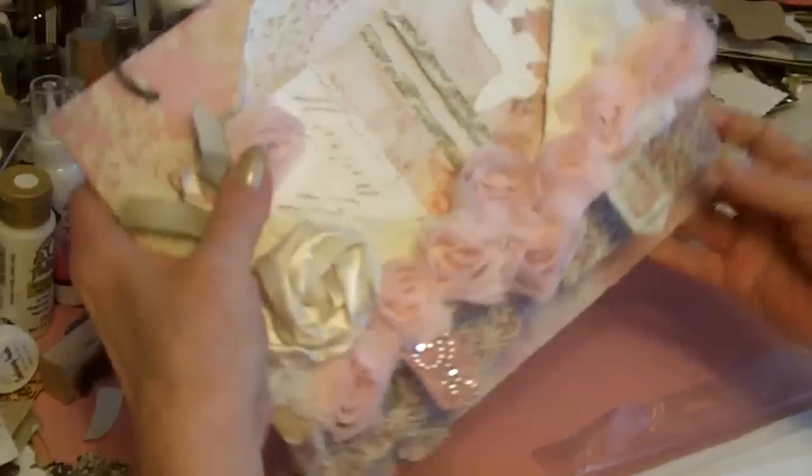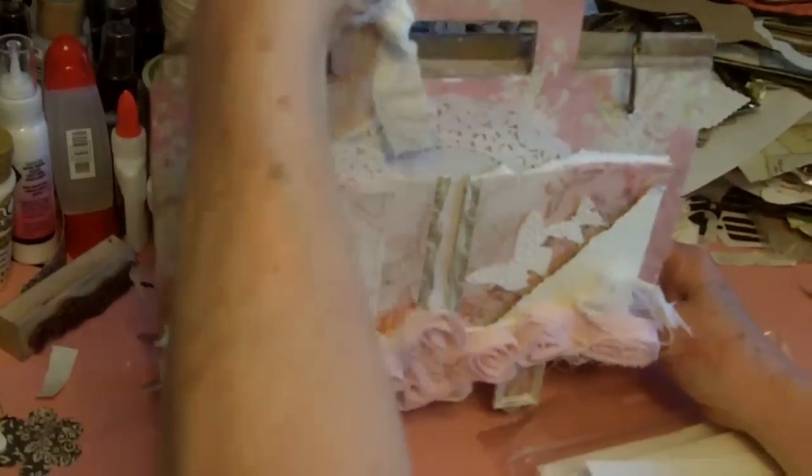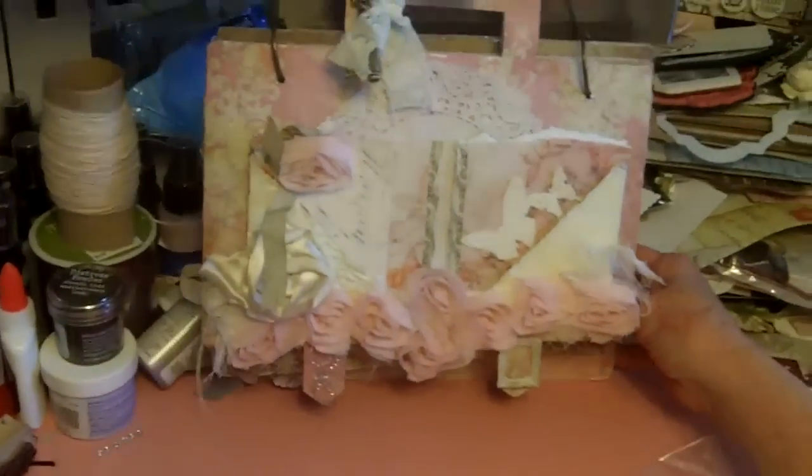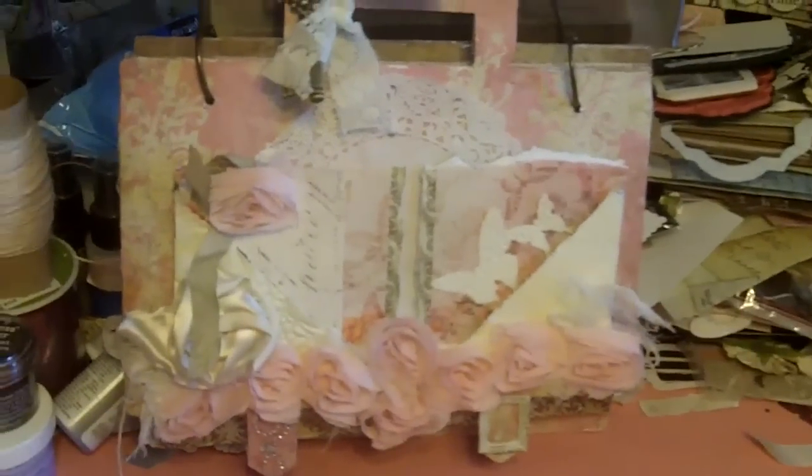So this is your little traveling suitcase, my little secret squirrel, and I hope you love it. And if you don't, send it back, because I have three friends that want this one too. Thanks, bye.